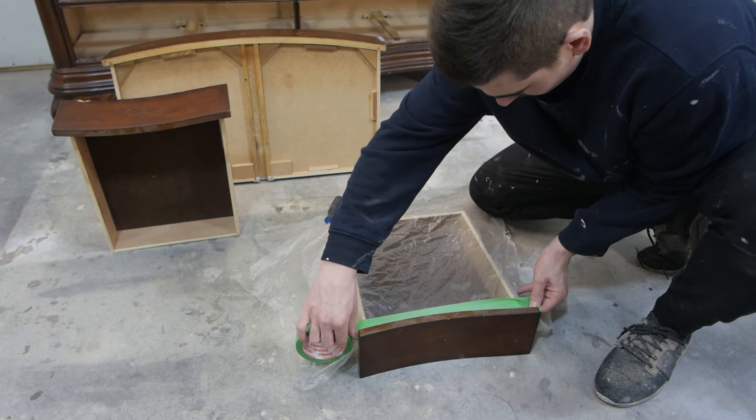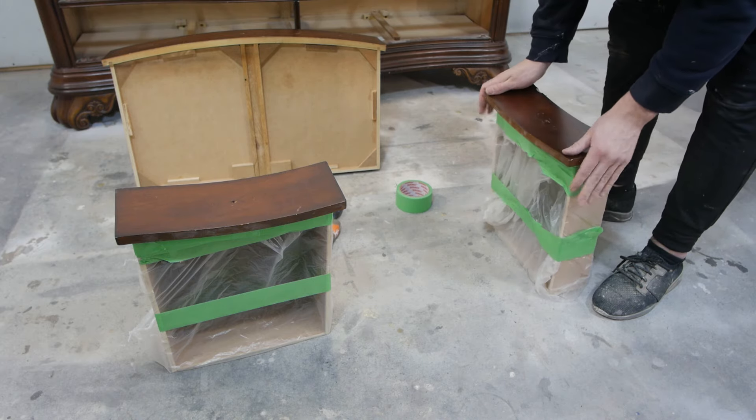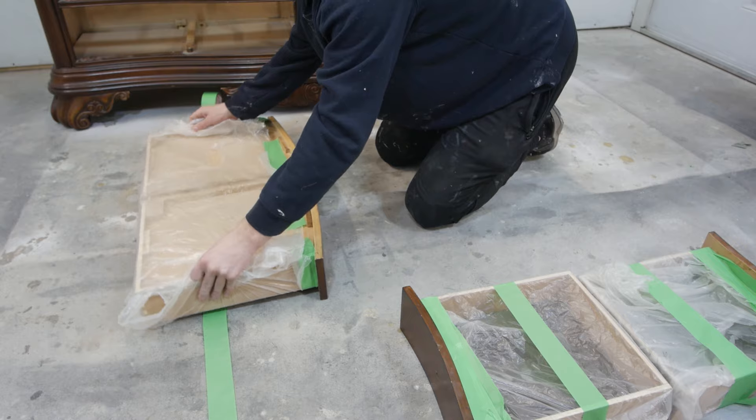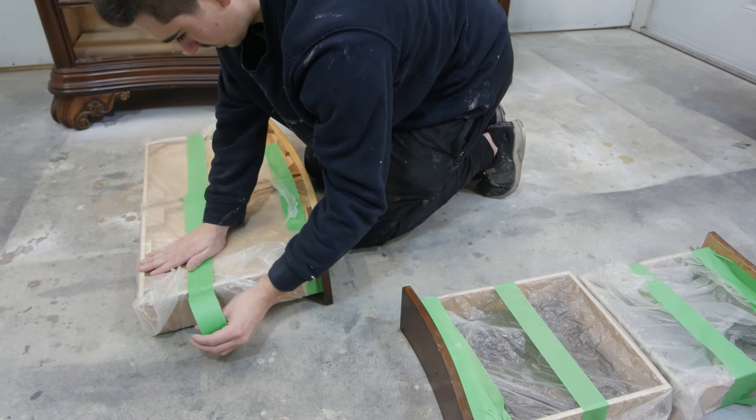These top drawers have a nice felt liner, so I'm going to wrap them up with some plastic and tape just to keep them in tip-top shape. I also tape up the other drawers as well because I don't want to get paint everywhere since we are going to be spraying them later.